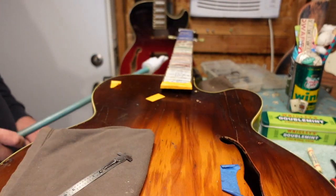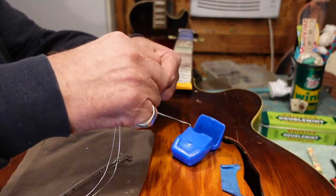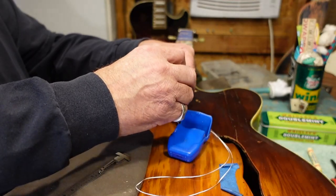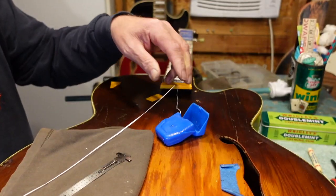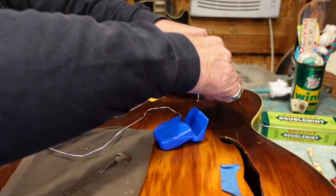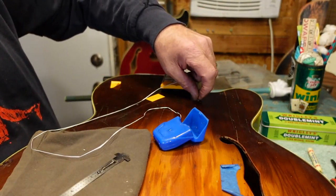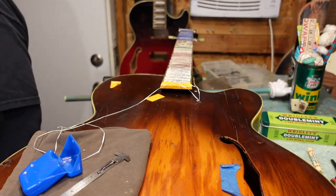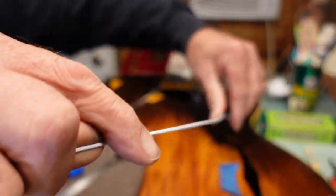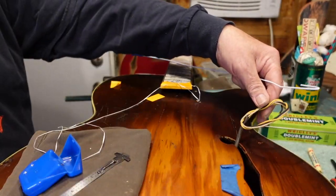I drop a bunch of the dental floss down into the guitar body, then take my coat hanger with the loop at the end, go in through the f-hole, and fish it to pull the dental floss up. Then I can tie the end of the pickup wire to the dental floss, get the wire to surface up through the f-hole, and link it into the harness coming out of the body.